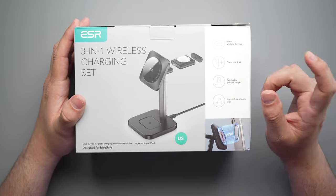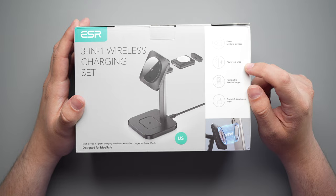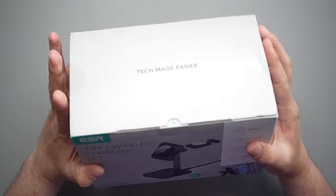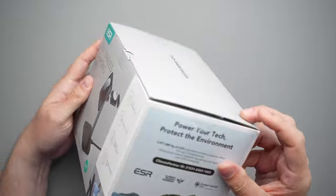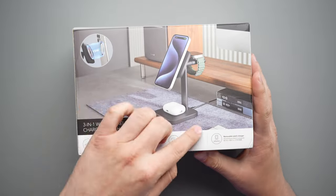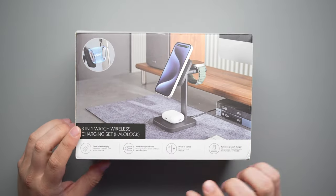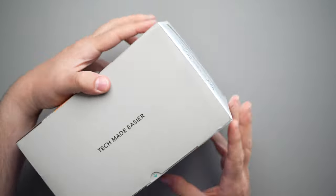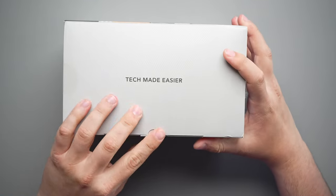On the top it says: power multiple devices, power in a snap, removable watch charger, portrait and landscape view. You get this nice little box that has all your presentation stuff. A little bit about the environment, some diagrams, all the same information down at the bottom — and that's pretty much it. So enough talking about the box, let's open it up.